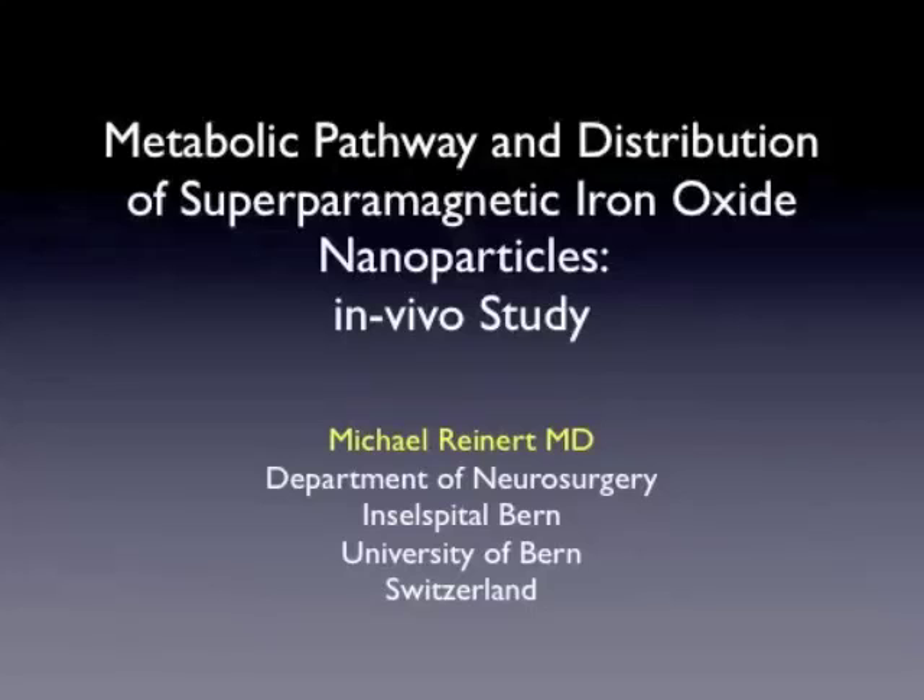The study is entitled: Metabolic Pathway and Distribution of Superparamagnetic Iron Oxide Nanoparticles in an in vivo study.